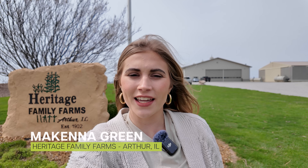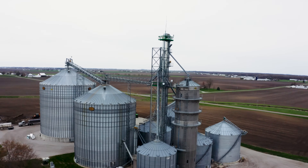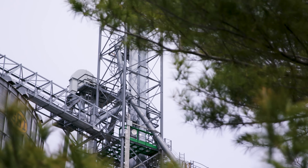I'm McKenna Green. I'm back here on my family's row crop farm, Heritage Family Farms, in Arthur, Illinois. We're ready for another episode of Frontier Fields. Since our last episode, we actually started planting. March 25th was our first day of planting soybeans. We've got a couple thousand acres in the ground and a lot more to go. We're excited here for the next planting window, which looks like it could be a couple weeks from now.